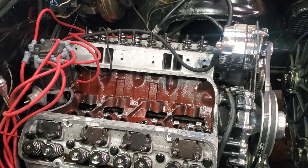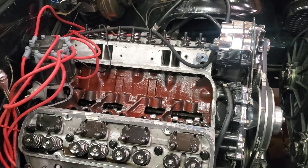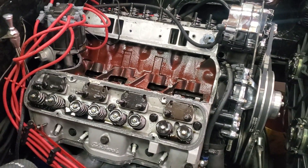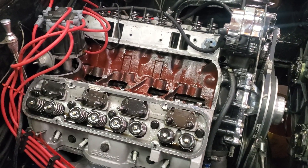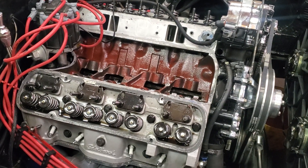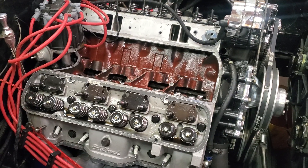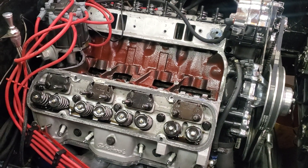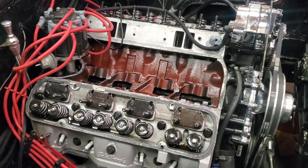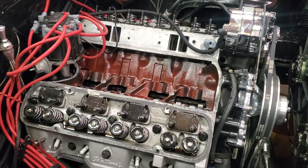When I started to set the ignition timing, what I found was that setting the idle ignition timing at 20 degrees, when I would bring the vehicle off of idle and start revving it up, the timing would advance slightly, and then the timing would retard. It would continuously retard up to 20 degrees when I would bring it up off of idle.